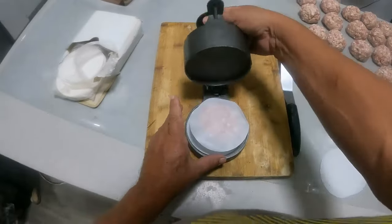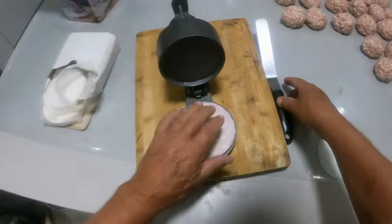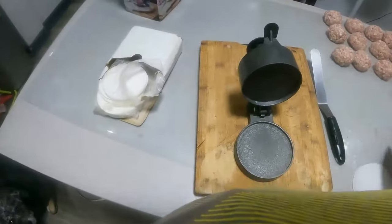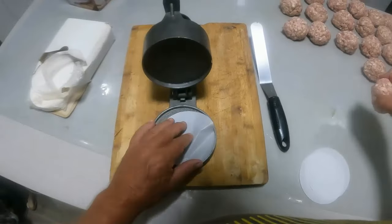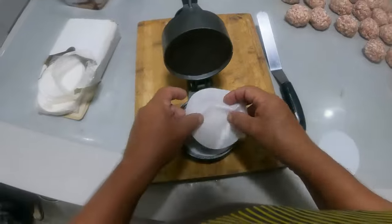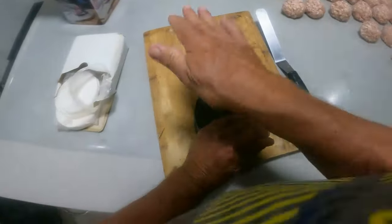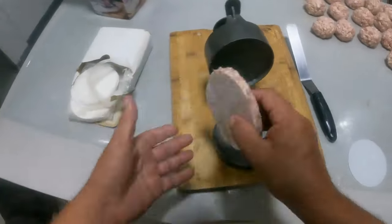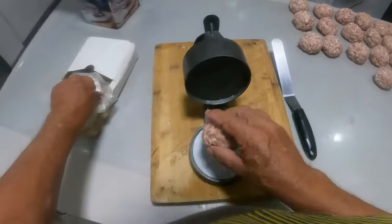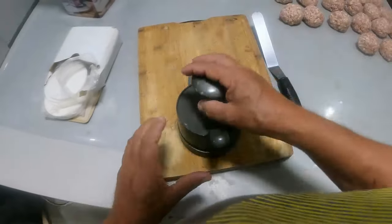We ended up getting 41 patties out of this at 125 grams each — decided to stick to the 125 grams. So easy to make! You can see the hog buying this now and doing videos on making his Kino Burgers for his shop — his shop that he'll never have.